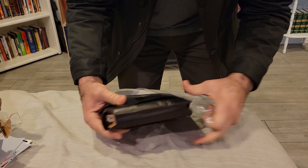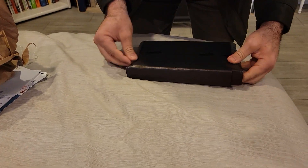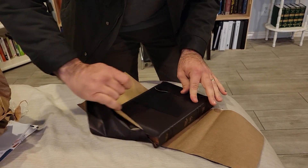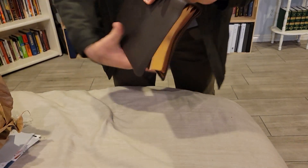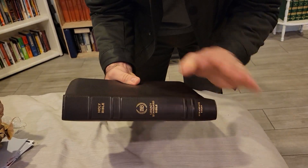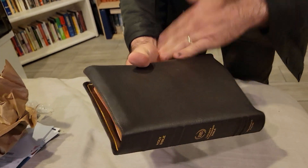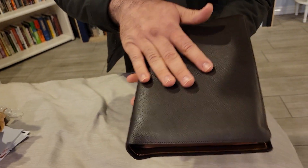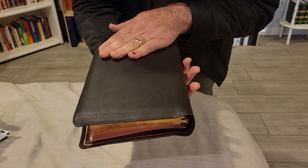It opens pretty easily, packed really well. There it is — Holy Bible, LSB, Legacy Standard Bibles, Steadfast Bibles. Beautiful grain, very smooth. Has some texture to it, some grain to it, but overall very, very smooth.